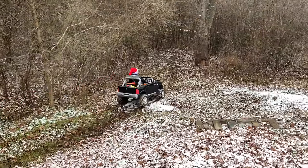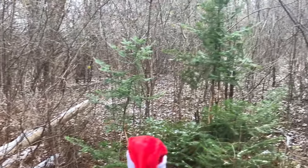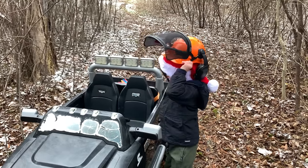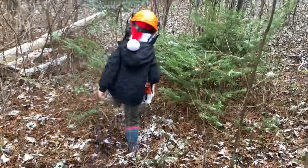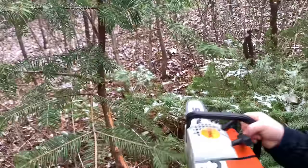First, we need to cut down a Christmas tree. This one looks perfect! Get on our helmet and get our saw! Start it up and cut down the tree!